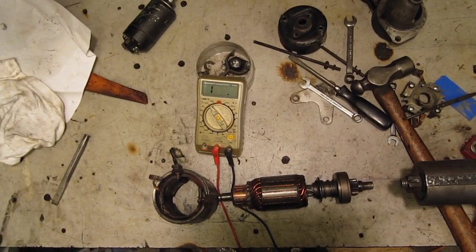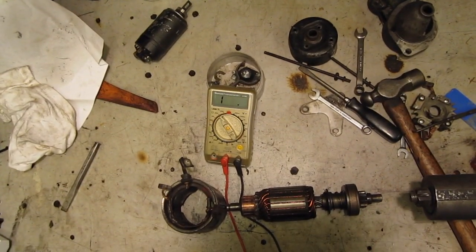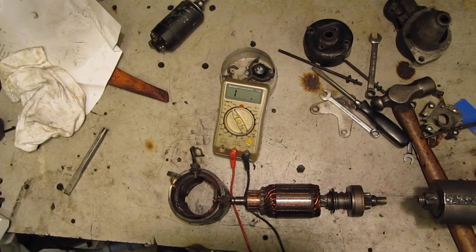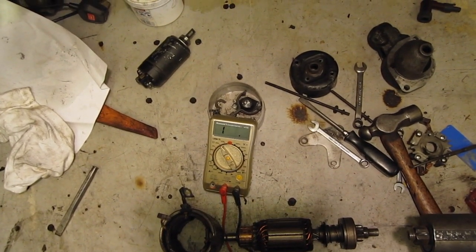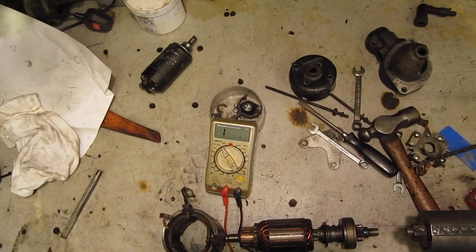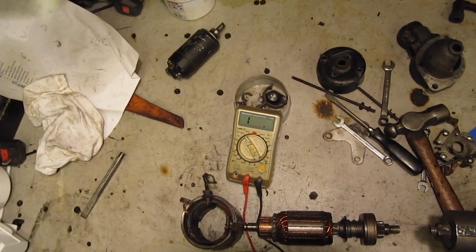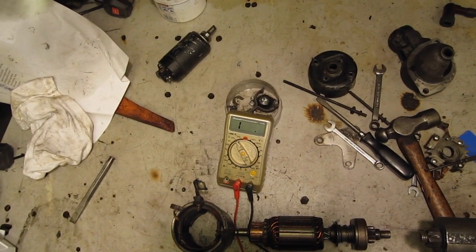I can't check for shorted turns on the armature without a growler. What I will do is put a link to a growler video up on YouTube to show how a growler is used if you can get your hands on one. I've found plenty of second-hand ones for sale on eBay USA but only a couple of new ones on eBay UK, and I don't really want to spend the best part of £100 on a Bulgarian-made growler just to do this test. They do come up from time to time — in fact I was chasing one for a while but unfortunately it disappeared off eBay before I could make an offer.